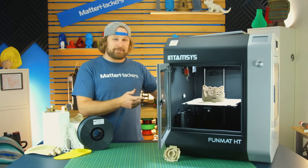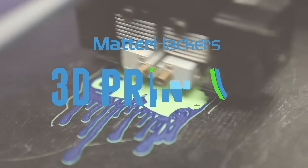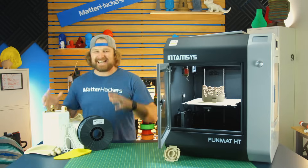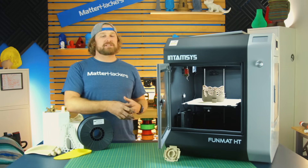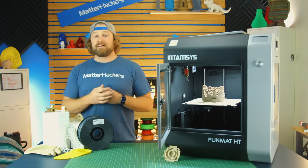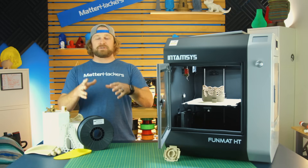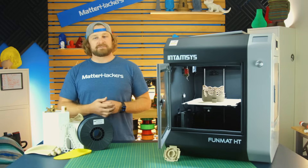Hey, I'm Dave, and this is the Intamsys Funmat HT. The Intamsys Funmat, or Functional Materials, is a high-performance 3D printer ready for professionals who are looking to print in materials like PEEK and Ultem and engineering-grade plastics. Finally, we have an answer for those of you who are wanting to print with these high-temperature materials on the desktop level. Let's dive into this machine to see what it's about.